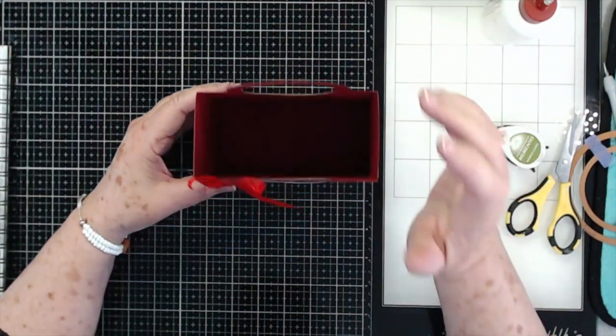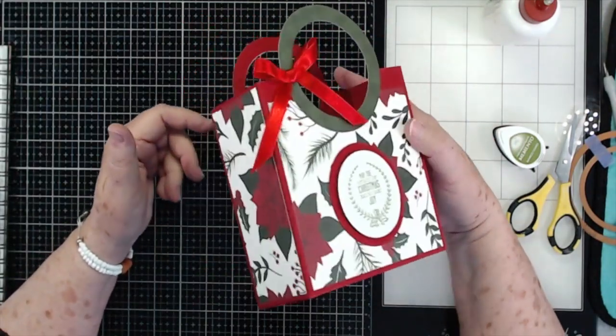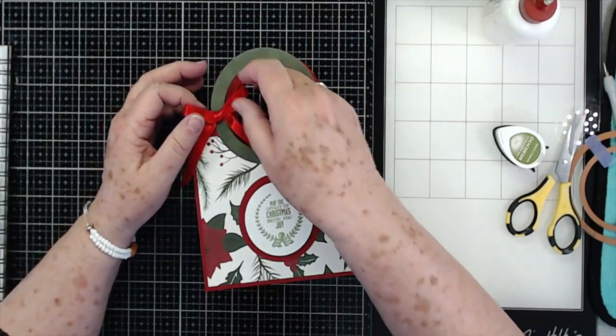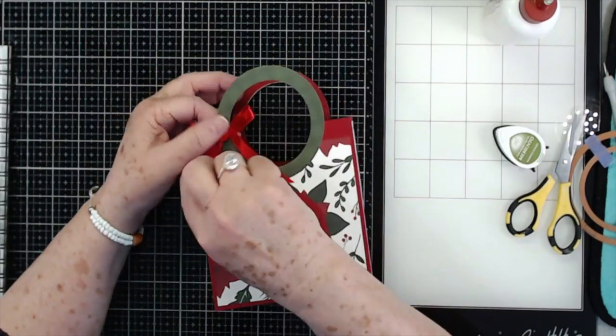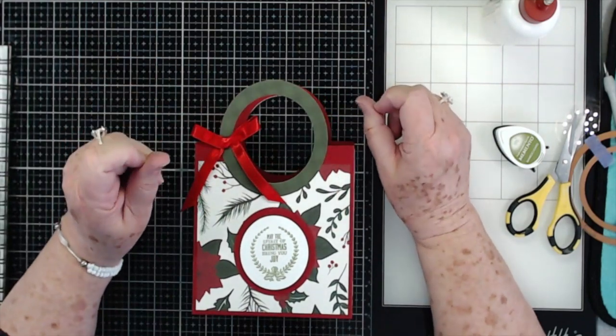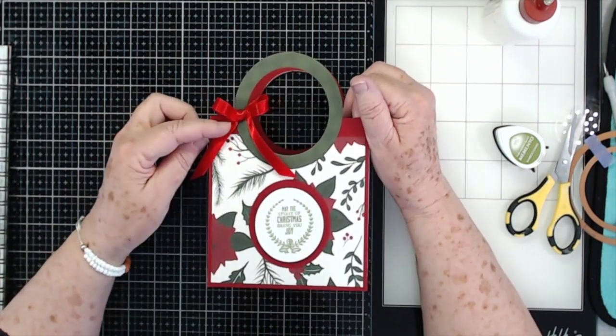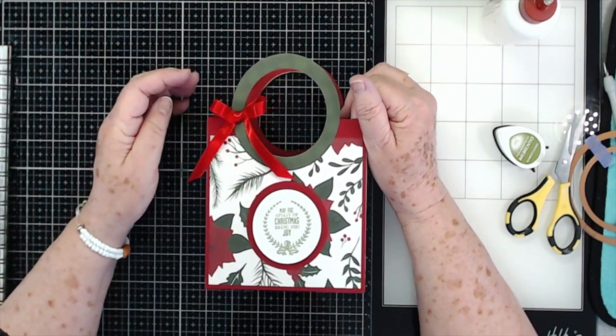They're pretty sturdy and I think they'll hold quite a bit — I could put perfume, socks, just lots of different things in there for little treats for the kids. I hope you enjoyed this — if you did, please give us a thumbs up and hit that subscribe button. Don't forget to click that little bell so you'll be notified when we put up a new video. We'll talk to you guys later — thank you so much, bye bye!